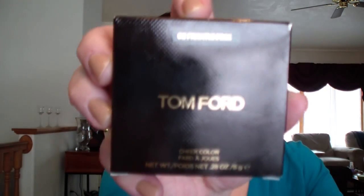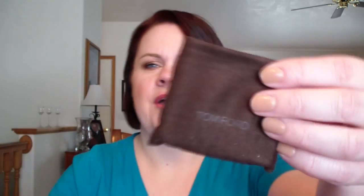And that was a quad, so I'm really kind of bummed about that because of the two things I really wanted that more. But at any rate - what I did pick up was a blush in Frantic Pink, and it comes in this beautiful brown suede-like bag. And then the blush just looks like that - front and back.